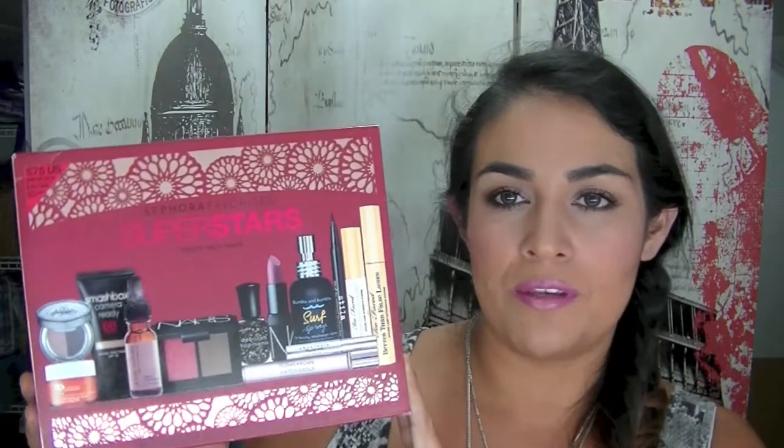Hey guys, it's Natalia here. I'm here today to go into a bit more depth with the Sephora Favorites Superstars Beauty Must-Haves Kit. I also have the Sephora Favorites Give Me More Lip Kit — I'm going to link a video to that below. That is also a kit I'm doing a giveaway on. I have like one or two days left if you want to enter.